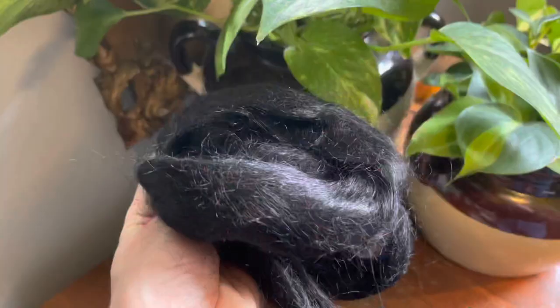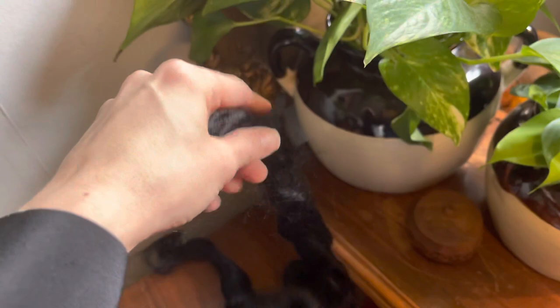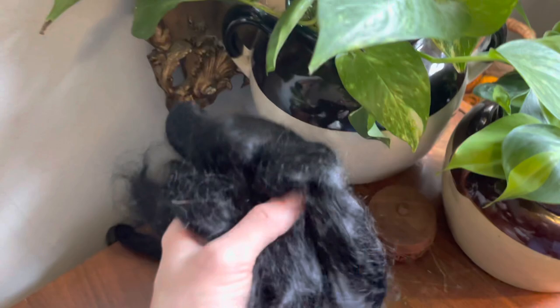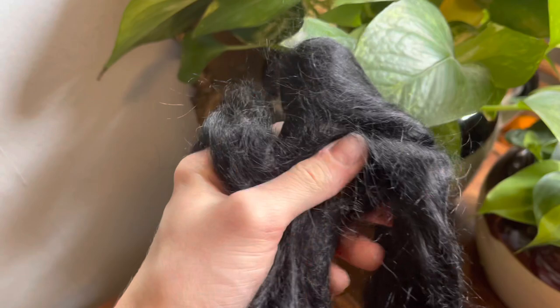I almost forgot to show you this black mohair top. It feels like human hair, and I think that's because mohair is hair — it is not wool. It has no crimp. It's like silk in that it is very lustrous and very strong, but it is much heavier. It has a certain density to it and it's very fuzzy and gorgeous. Definitely going to spin this in a blend of fibers for sure.